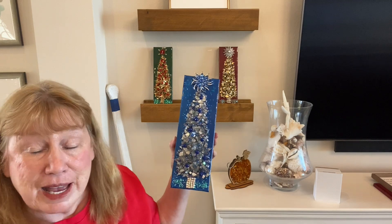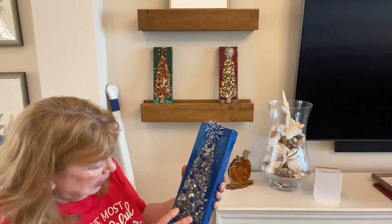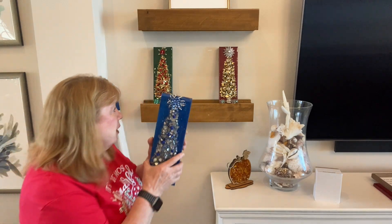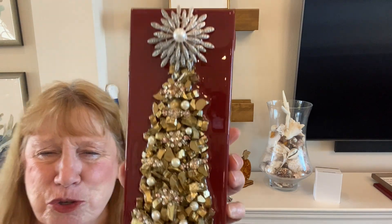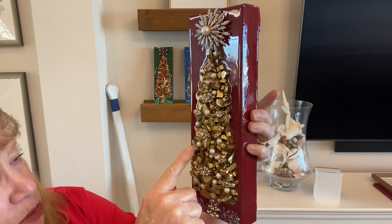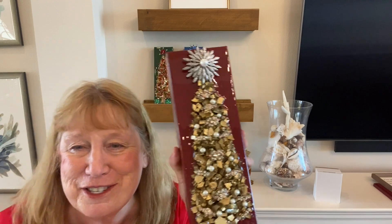I've never seen anyone do a tree with metallics on the glass before — I just thought it would be different. The gold ones I kept turning and spraying to get coverage. Some of the silver ones are a little bit transparent and I didn't get full coverage, but I think it still turned out pretty. On the gold tree I was afraid the jewelry wouldn't show up — I took that necklace apart and used part of it for the bottom. It probably would have shown up more on a green Christmas tree, but it's still pretty. I probably should have used a different brooch, but it's still cute.